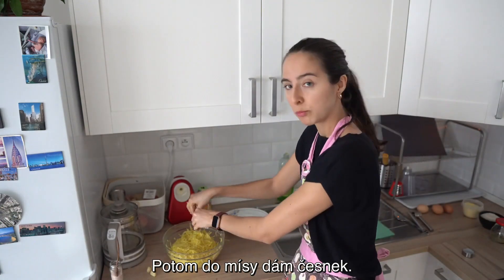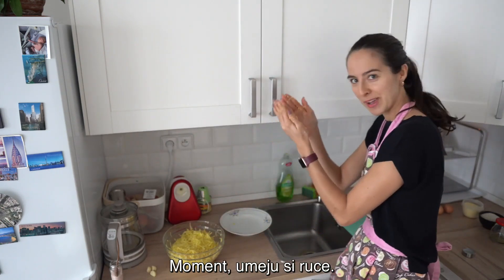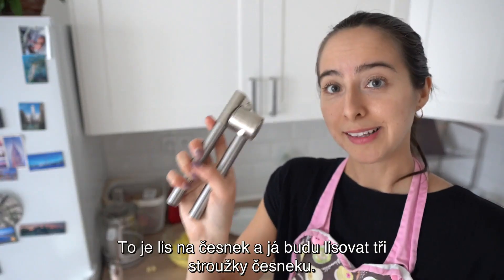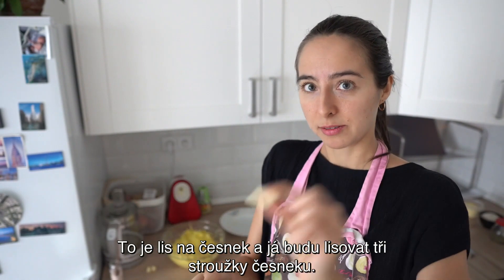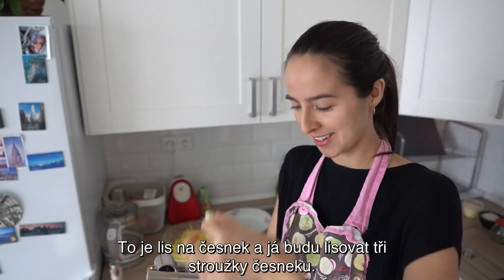Potom do mísy dám česnek. Umeju si ruce. To je lis na česnek. A já budu lisovat tři stroužky česneku.